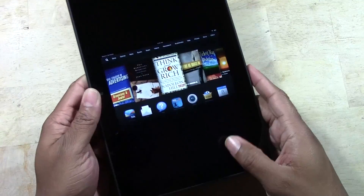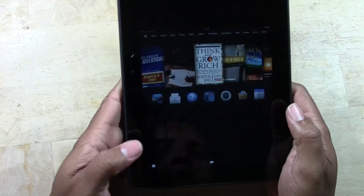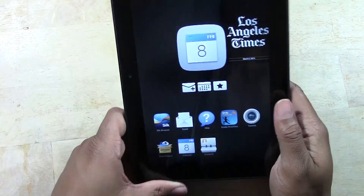All right, so that is how you take a screenshot — a picture of the screen — on the Kindle Fire HDX 8.9.